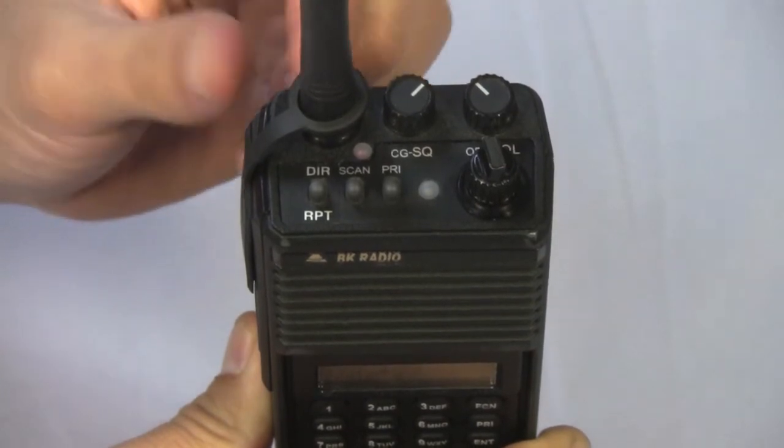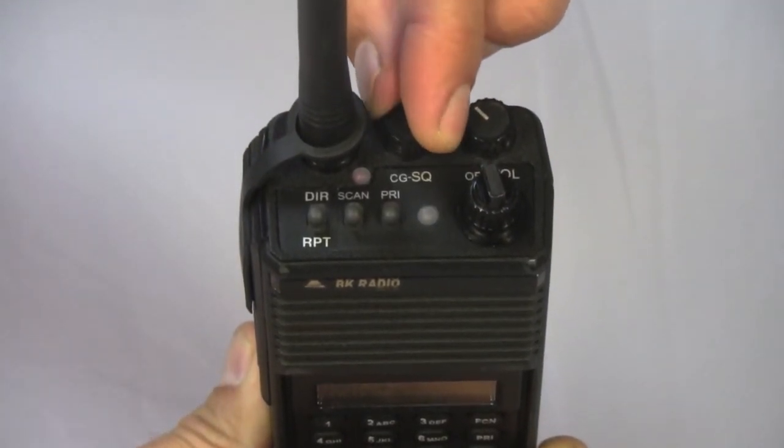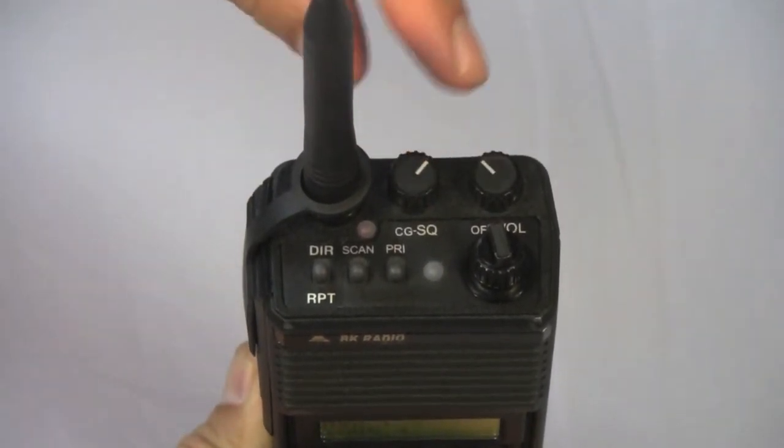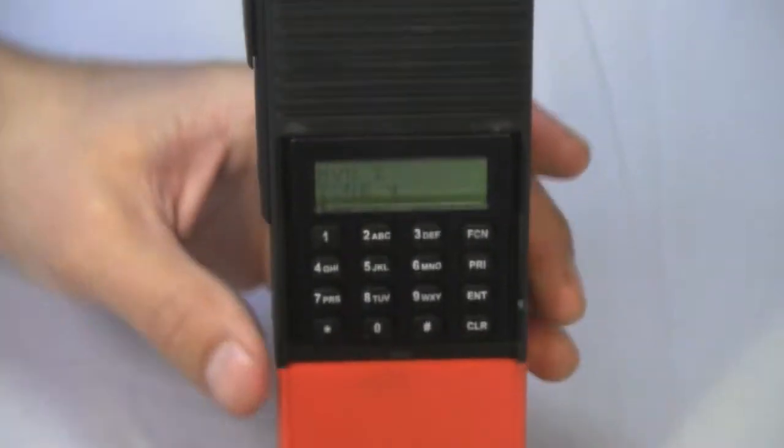To adjust your squelch, turn your squelch knob just to the point where you begin to get feedback, and then back it off just to the point where the feedback dissipates. Consult your crews for more on squelch and CodeGuard.